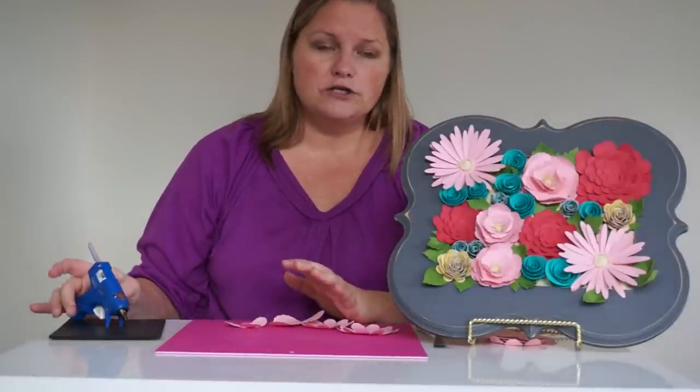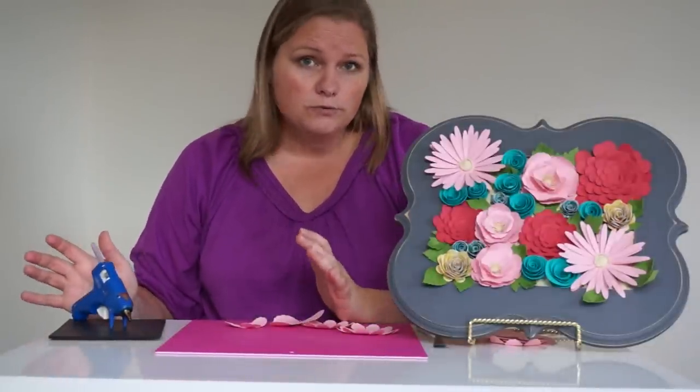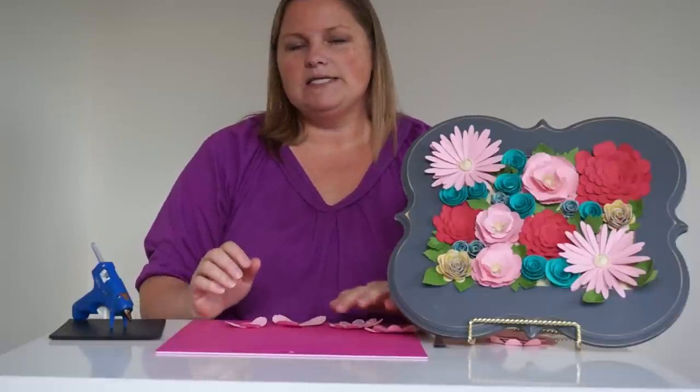If you are going to use a hot glue gun, I recommend a low temperature glue gun if you can. Your fingers are going to get fairly close to the glue on these, so just be really careful.